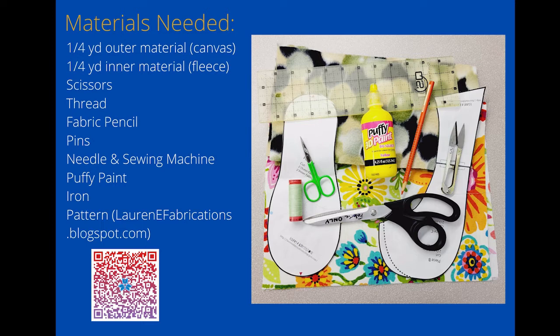We are going to get our pattern from laurenefabrications.blogspot.com. You can use the conveniently located QR code in the bottom left-hand corner of the screen to access Lauren E's instructions and her pattern.